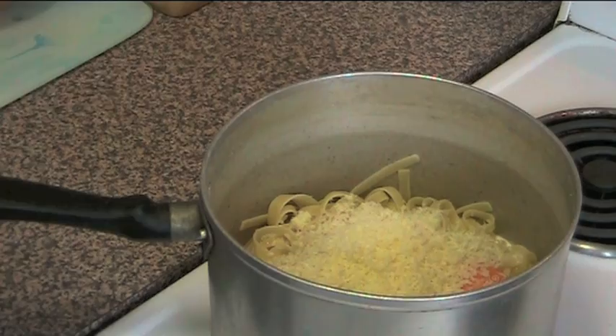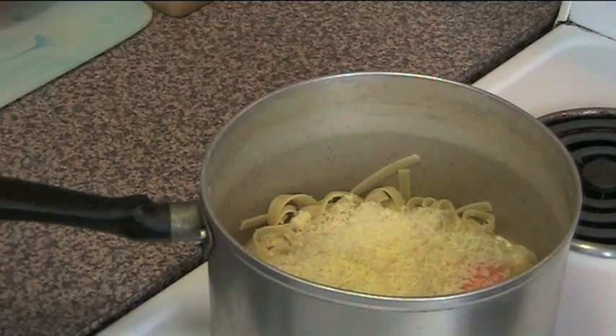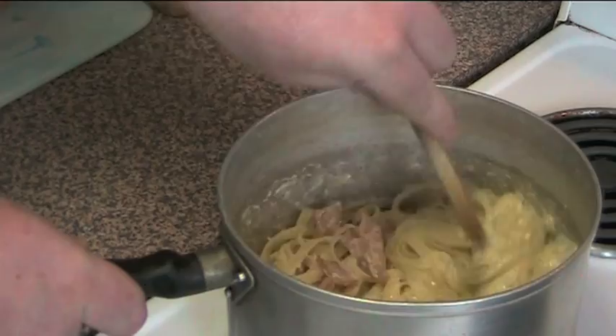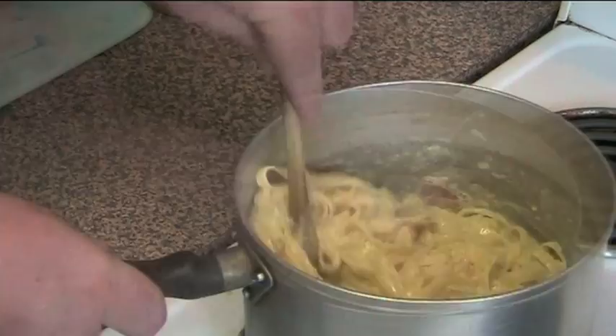Over a low heat — and make sure it's on a very low heat — we're just going to stir this together for about two minutes until the sauce thickens up and everything comes together. Make sure it is on a low heat because if it's not, the eggs will become scrambled eggs and you'll end up with a giant pasta omelette, and that's not what we're looking for.